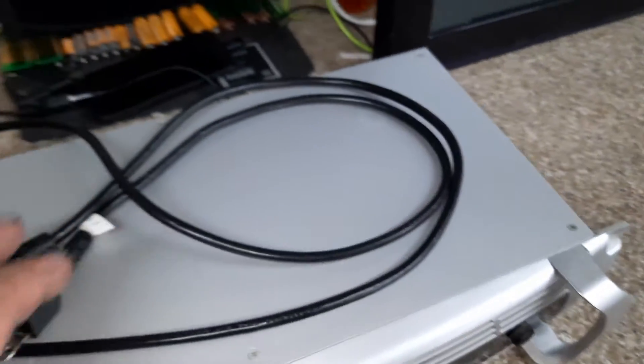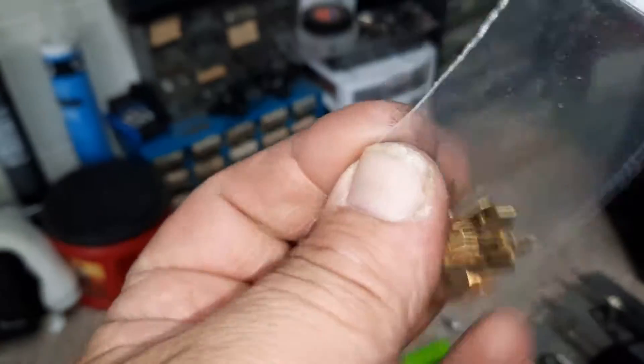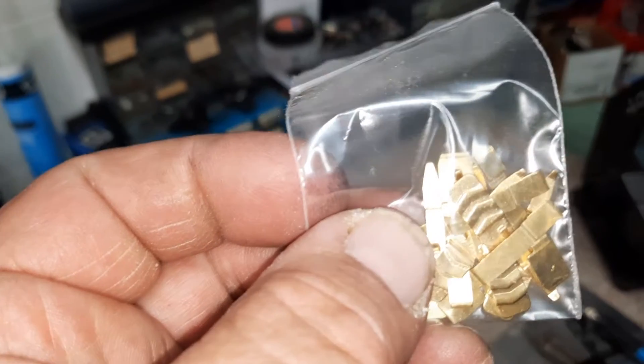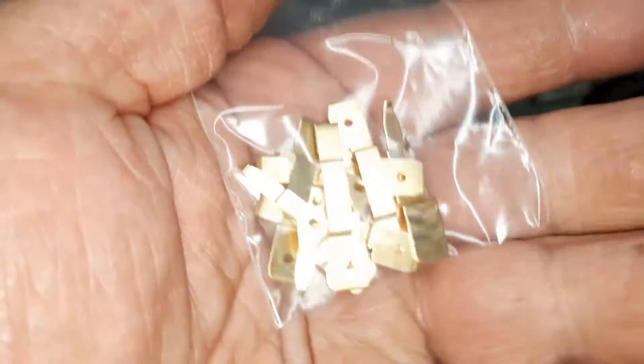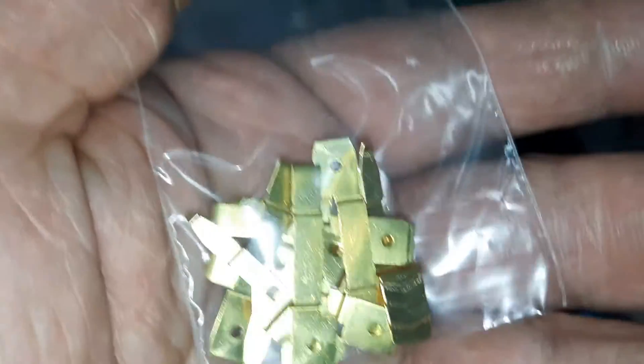So now I'm just waiting on the snap connectors, or whatever they're called. Got these in — so you can hook a fuse, slide this over a fuse, and then slide it in your fuse block. If you want to tap in, you can put a crimp connector on there. They're nice to have.